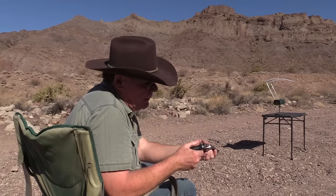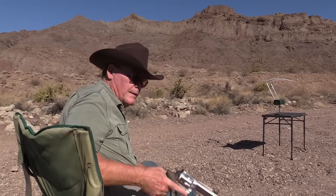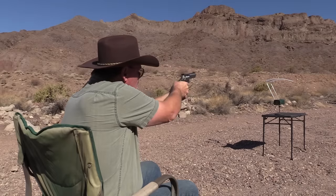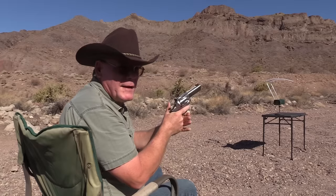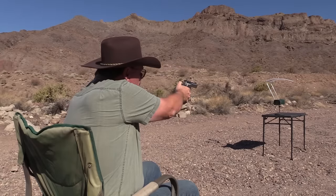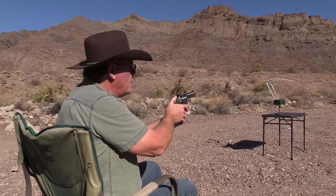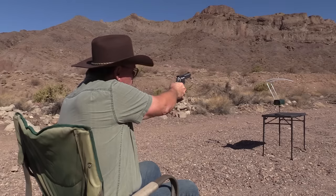I was really expecting a lot less than that, and it does have a little bit of kick to it — I like that. Let's try the four inch. Readings from the GP100: 1085, 1058, 1081 feet per second.